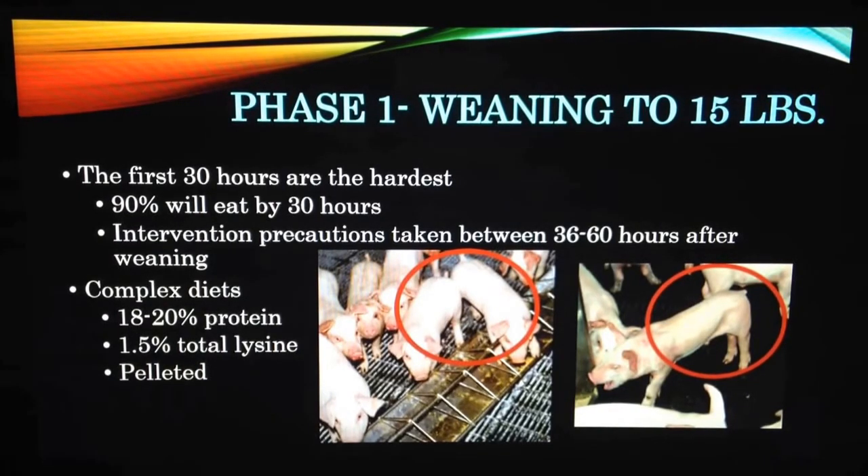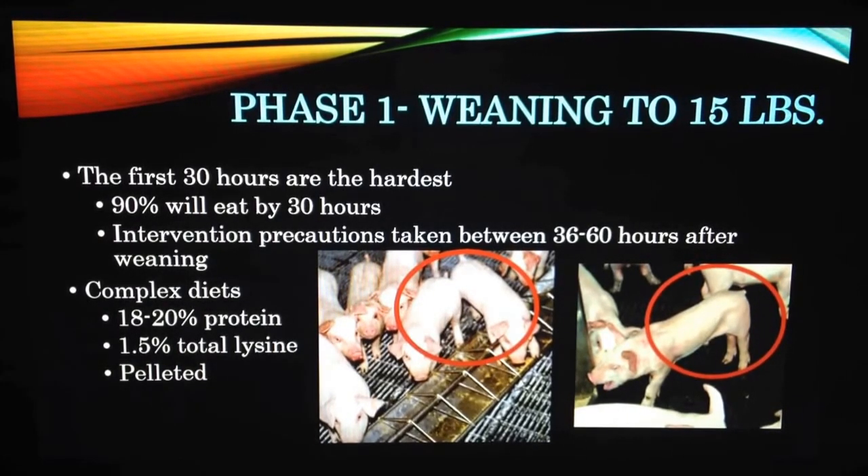The diet should be complex while formulated without soybean and be made up of 18 to 20% protein and 1.5% lysine.